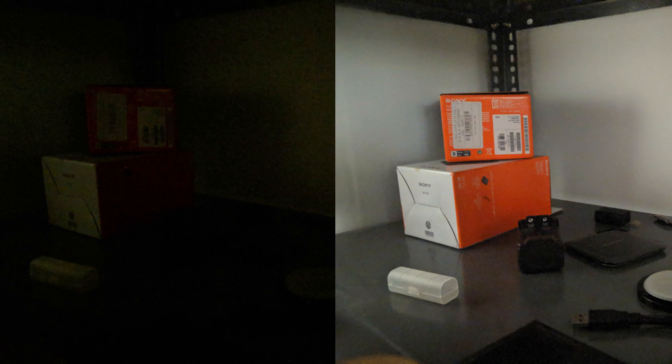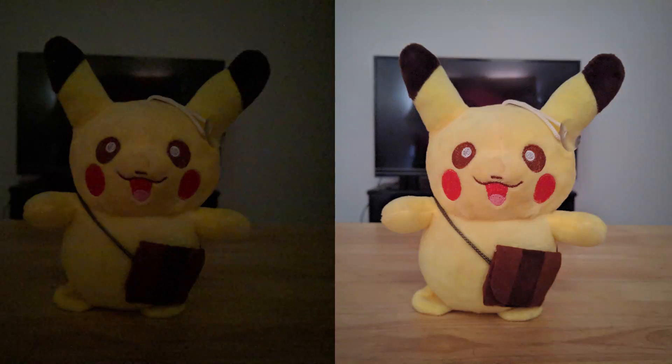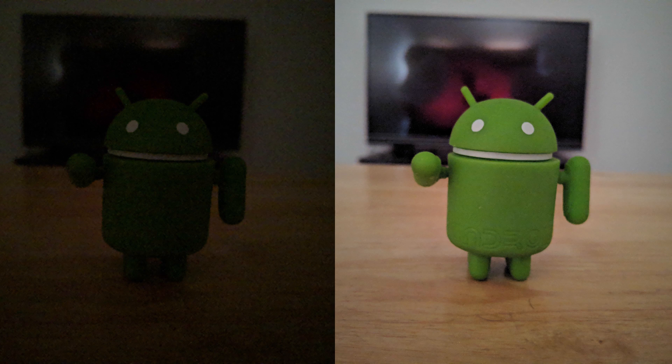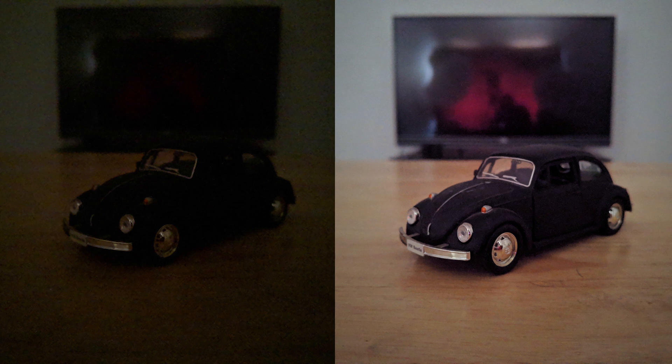Just so you guys know what sort of pictures you might be getting out of Night Sight, here are a few samples. Do note that they are taken by a Pixel 2 XL indoors under low light — we could have waited till night to test out Night Sight, but I didn't want to make you guys wait an entire day for this.